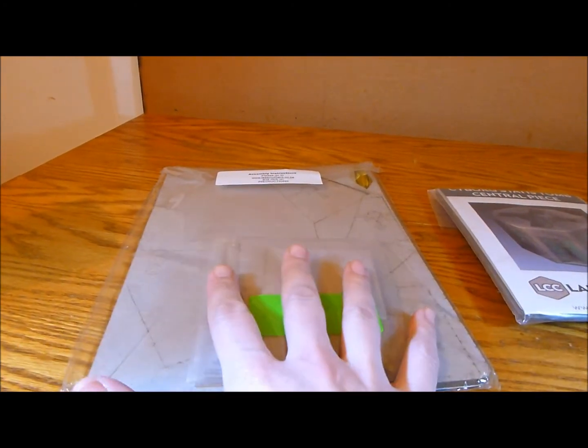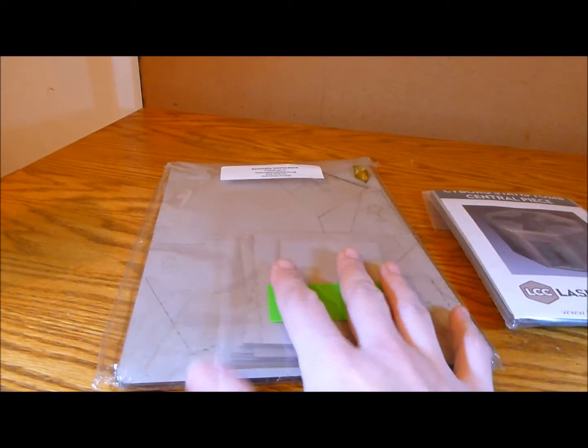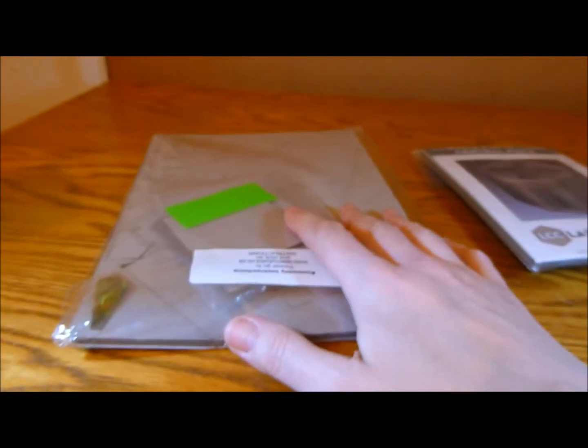Although it is cardboard, it's incredibly strong. Once super glued together and painted and stuff, it is really, really durable.